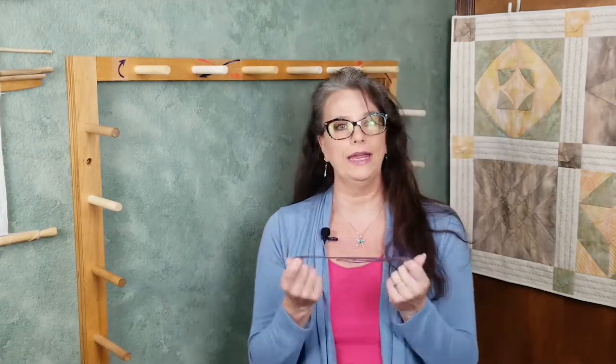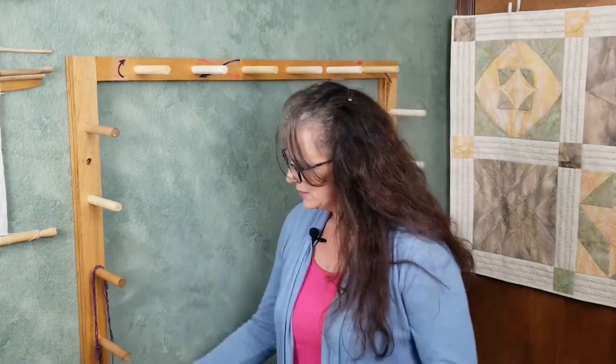There are some things we will need to have ready before we get started. You'll want to have your warping board, your warp yarn, scrap yarn in a different color that's a little longer than the length of the warp you're wanting to create, at least eight pieces of scrap yarn about 10 inches long, an empty coffee can or similar container, and a pair of scissors.